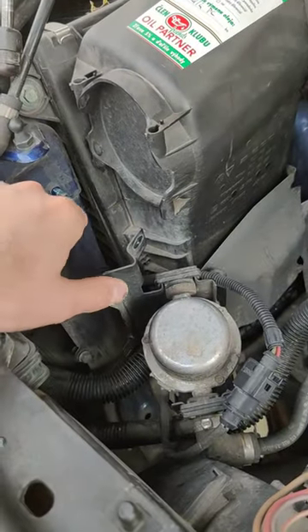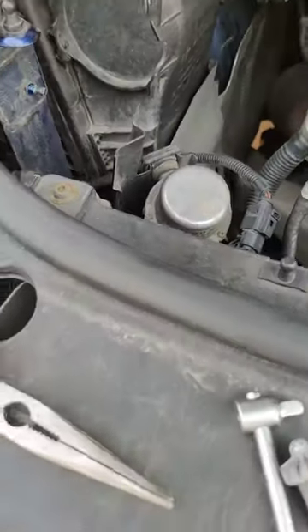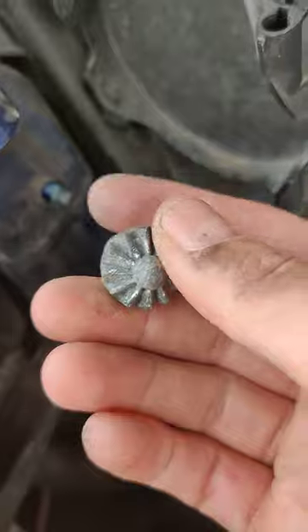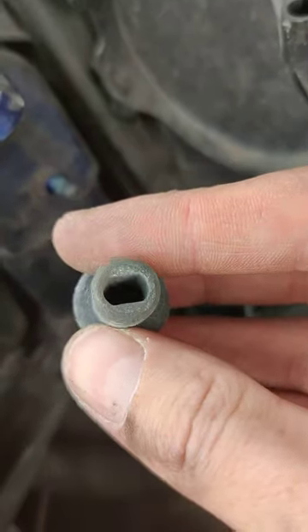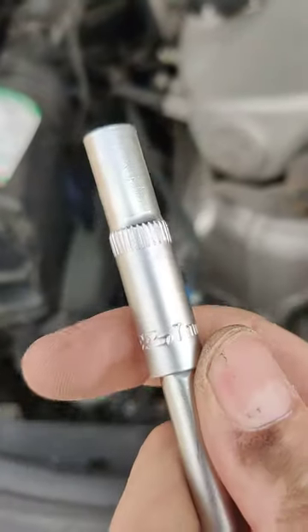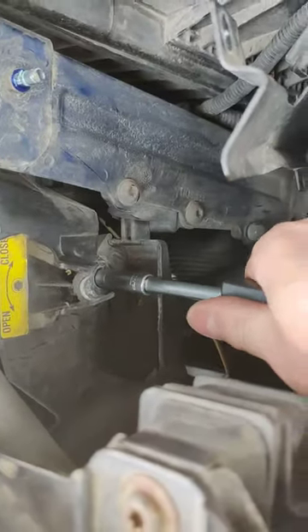What I did is I unbolted the screws for the vacuum pump, and then I just took the screw and tried to find something which would fit. In my case, it's this one and it's seven millimeters. So what I do is I just try to match it there and unbolt.